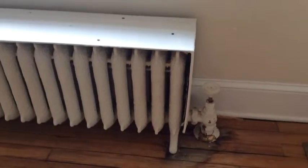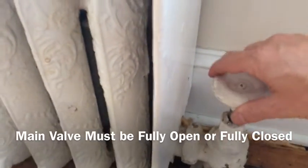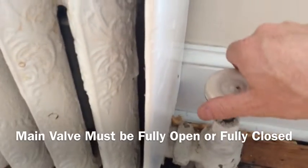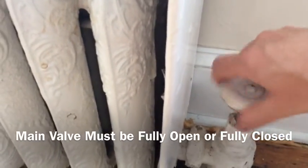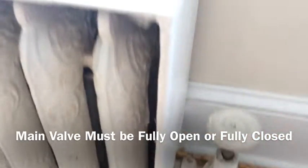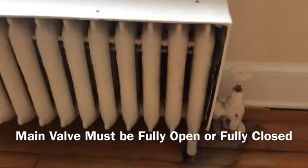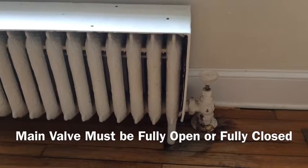The first and most important thing to note is to make sure that the main valve is fully open or fully closed. This is closed, and this is all the way open. If it's partially open, you don't control the steam from that valve — you only turn it on and off.